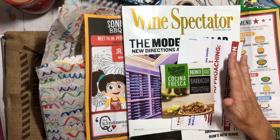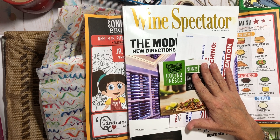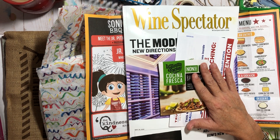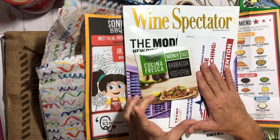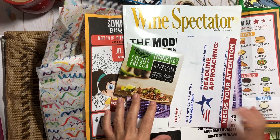Everybody in my family saves stuff for me to put in my books. My husband goes through the mail — if there's something on a leaflet or junk mail that he thinks I might want for my book, he puts it on the counter for me. Even food packaging! He made some beef barbacoa the other night and he was like, 'Oh, I left you the tag, I didn't know if you wanted to use it.' He's so sweet.